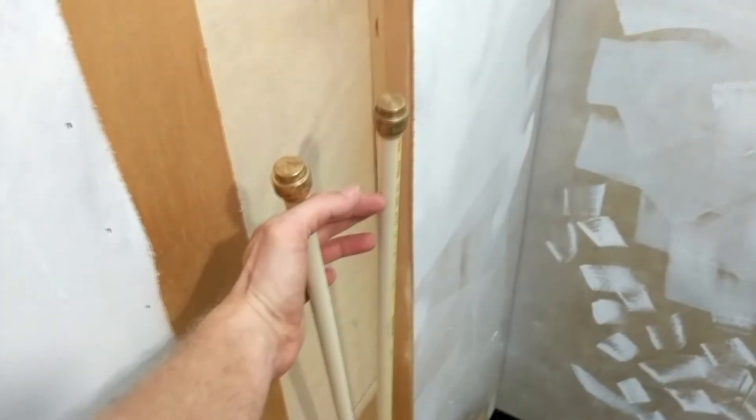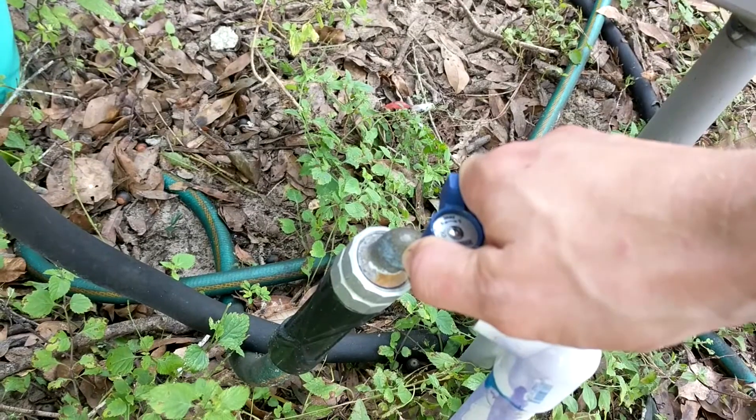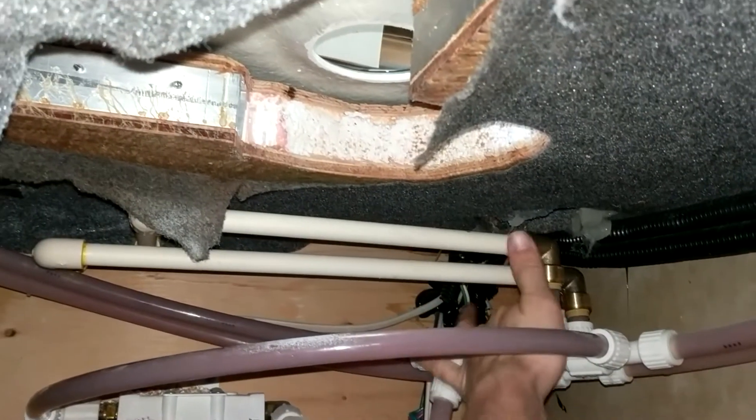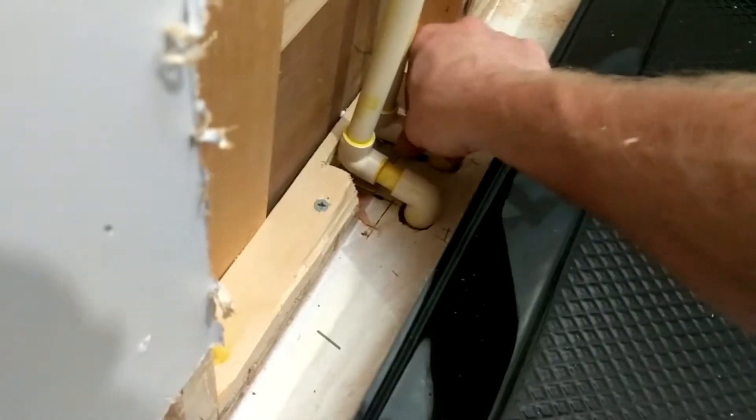Before continuing any further, put SharkBite caps onto the open ends of your CPVC and wait at least 20 minutes since you last glued a fitting. Then turn on the water to the system slowly and pressurize it, testing the fortitude of your pipes. Check for leaks for a few minutes, and if it seems good, shut off your water so we can move on to the next step.